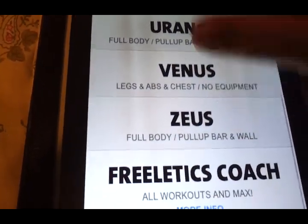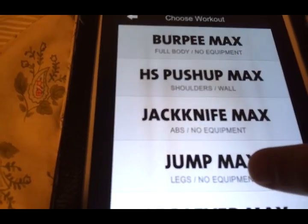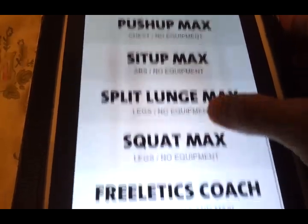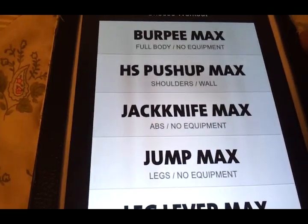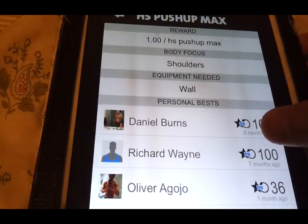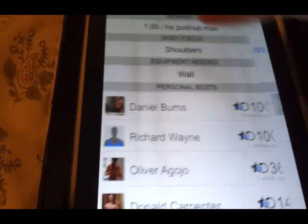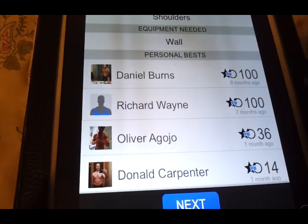The max workouts are not available for all of them, just what they consider the most important ones. They usually have you do a lot of these at the beginning so that a few weeks from now you can track your progress by how much you can do. For example, here's my progress with the handstand push-up max — I could do 14 in 100 seconds, and all you need is a wall.